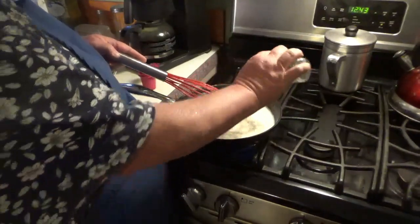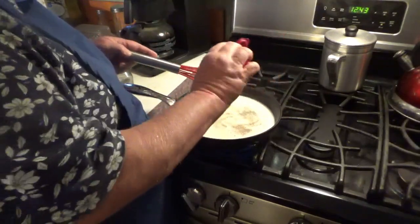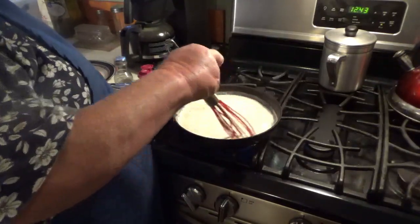Salt and pepper is of course to your liking. I like a lot of pepper and I like salt, but I try to watch how much salt I put in it. I'm kind of heavy-handed on the pepper.